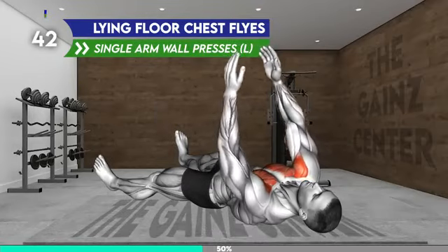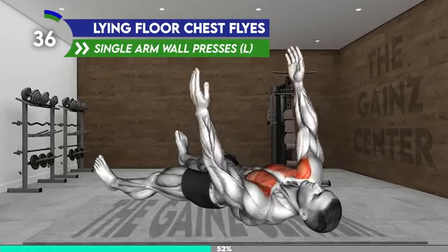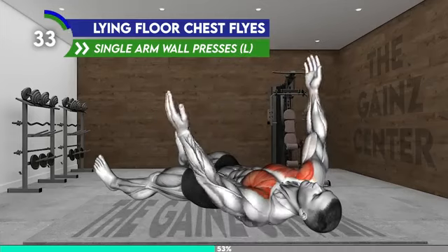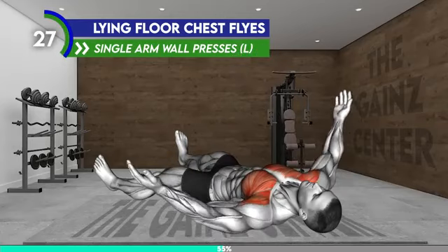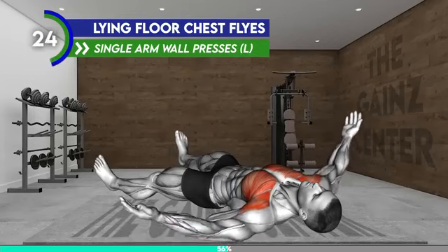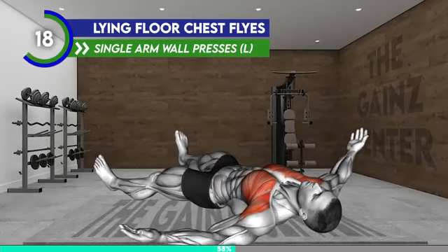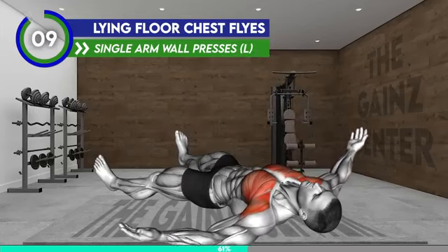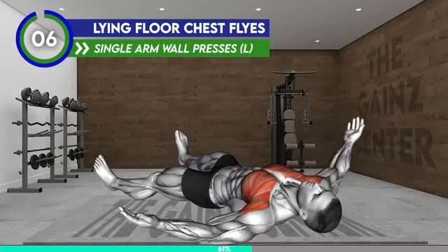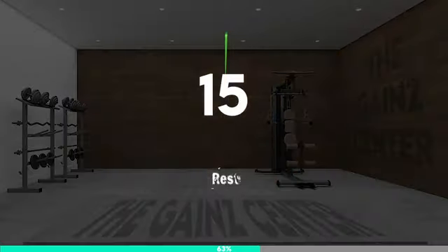Lie on your back with your legs extended and resting on the floor. Raise your arms at your sides at shoulder level with your palms facing toward the ceiling. Now raise your arms off the floor and bring them together in front of you so that your fingers are pointing toward the ceiling. Slowly lower the arms back to the floor and repeat. 20 seconds. 10 seconds. 3, 2, 1, rest.